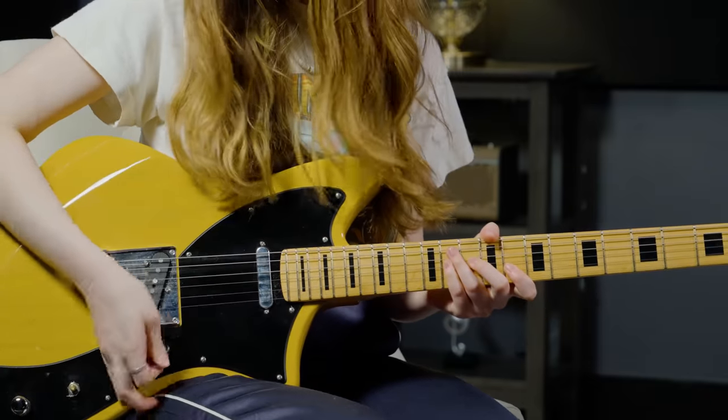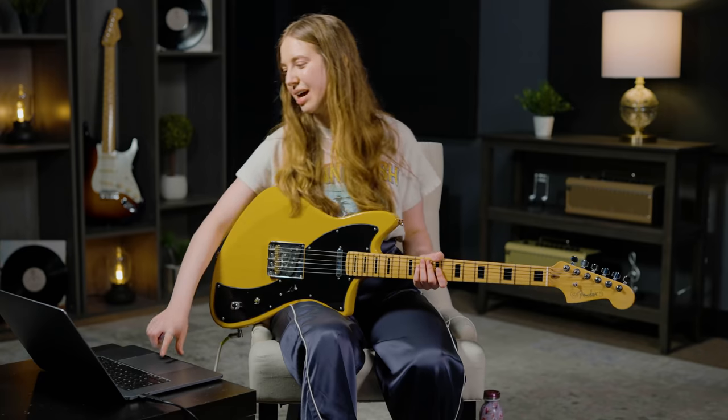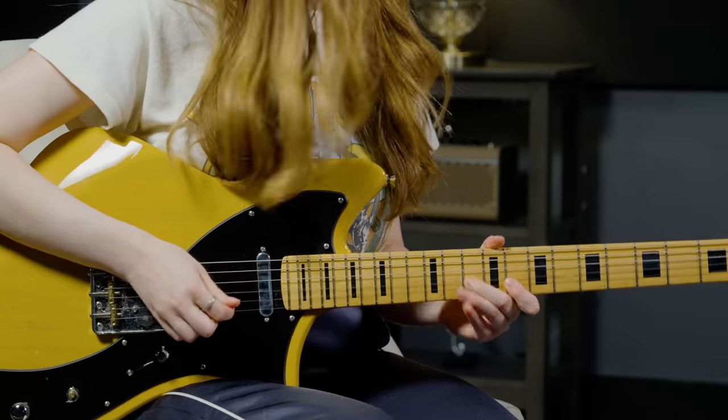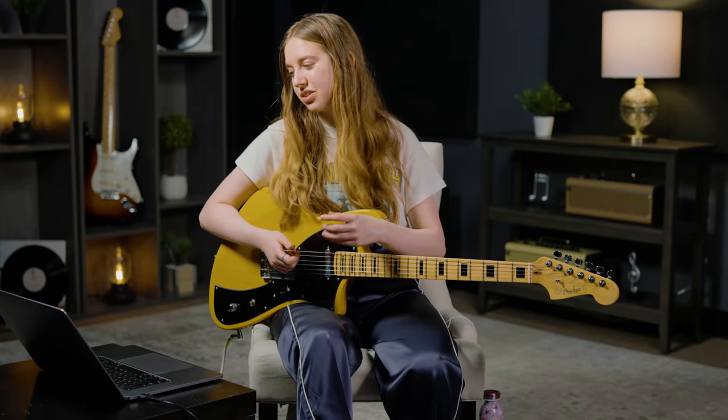Leo Nocentelli was often seen using Fender Tube amps, especially in the earlier days of The Meters, so I'm running into a Fender Twin Reverb in the vibrato channel. And now for some old school recording magic, I'm running into an analog tape machine emulator. It's super subtle, but it just adds a little extra warmth and a little bit of tape machine warble to the tone.